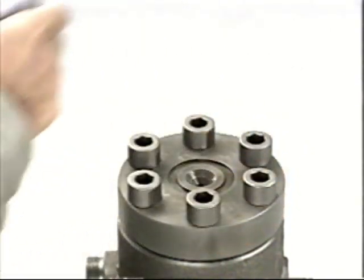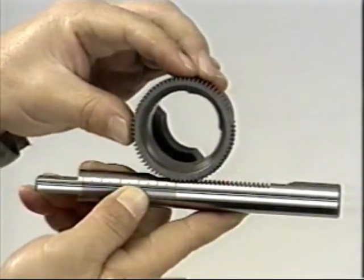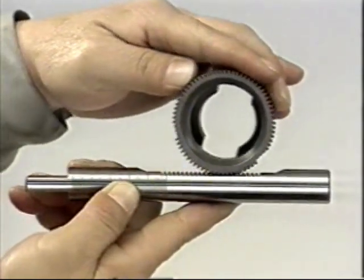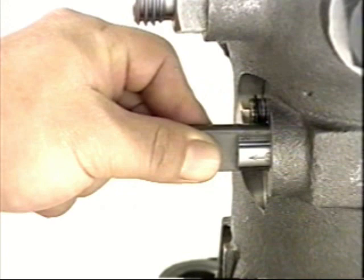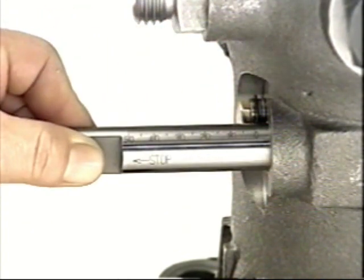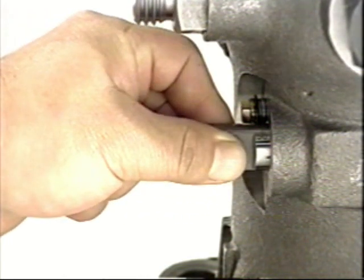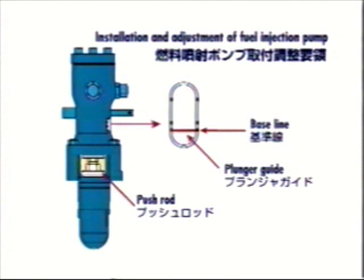Align the teeth so that each recessed part matches, then move the rack to see if it moves smoothly, stroking it from zero notch to full notch. Confirm the zero point, then confirm the height of the fuel injection pump against the baseline. The height of the assembly can be adjusted via the push rods inside the fuel injection pump towers.